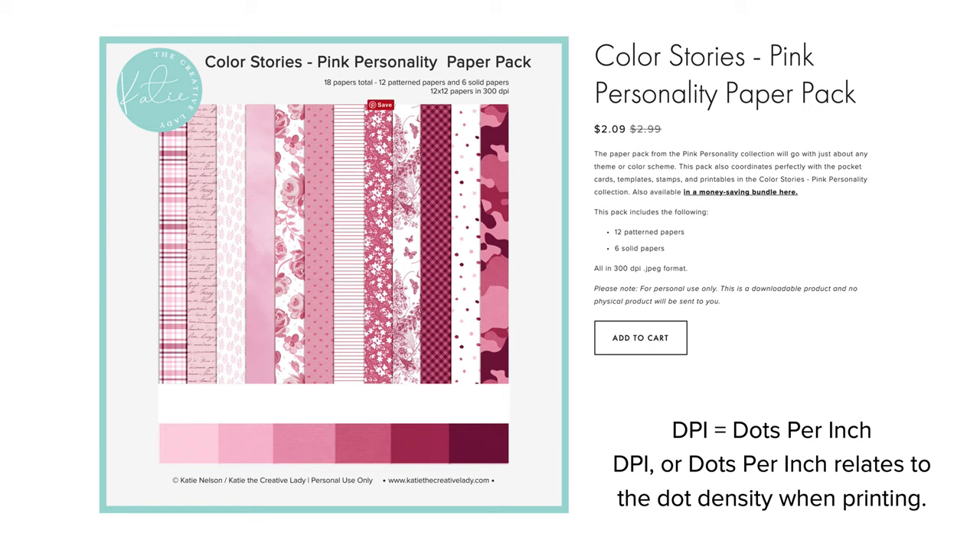When I write the descriptions for my products, you'll see that I include how many papers come in the pack, but here's an important thing to note for this tutorial: all of my digital supplies are created in 300 DPI and JPEG format unless they are stamps, which would be in PNG format. Of course the templates are in a layered format in either TIFF or PSD. This 300 DPI is really important. DPI means dots per inch, and the dots per inch relate to the dot density when printing. A higher DPI is going to give you better quality when printed, whether you're printing the paper for a hybrid project, printing a finished layout, or printing a photo book. That 300 DPI is a really good thing to look for in all digital supplies.